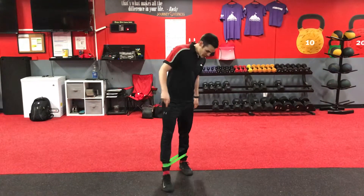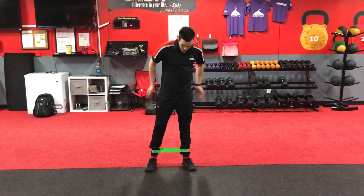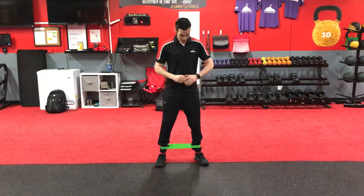What's going on FitFam? What we got today is a mini band side lateral walker. So we're getting the glutes on this one. Take that mini band around the ankles or around the knees. If you want to double it up, go ahead.